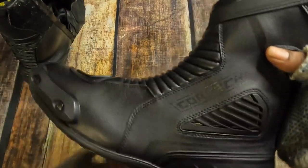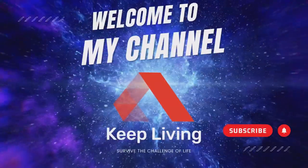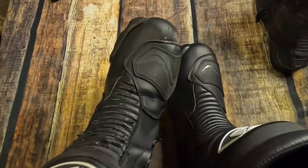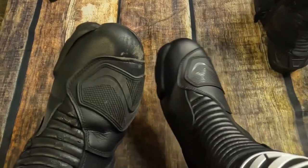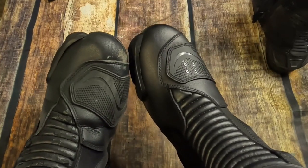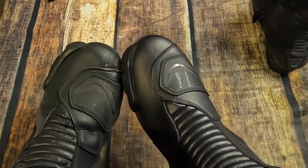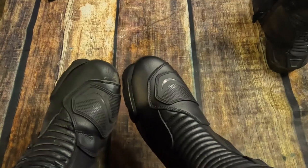This is the new pair. This is both the left foot — this is the left foot here, and this is the left foot here. As you can see, it's a little bit darker on the right hand side because of it being brand new, but it is what it is.